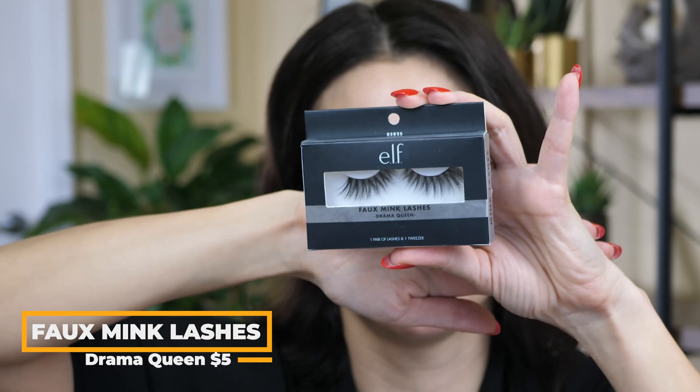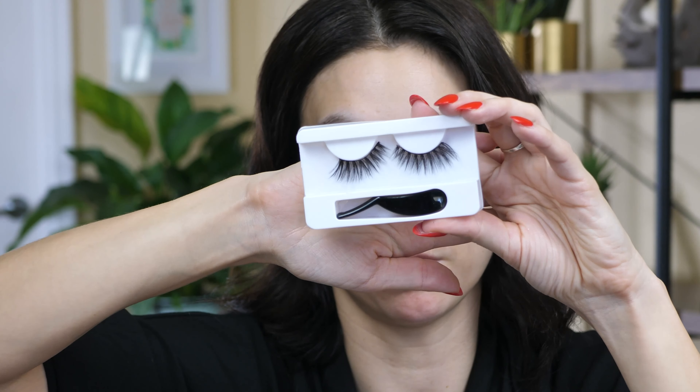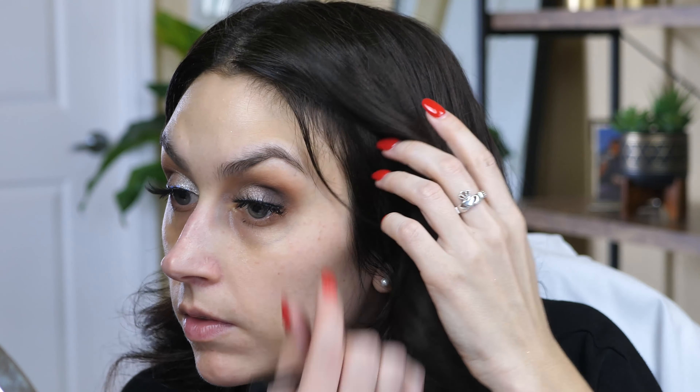Now that my natural lashes look like complete crap, I'm going to pop on a pair of falsies. These are from e.l.f. and these are a gem — very inexpensive and they're really fluffy and multi-dimensional. They're not plasticky looking fake lashes. These are the foaming lashes in the style Drama Queen. Really nice quality for the price — I love them. They come with a lash applicator as well, which is cool. I'm going to use my duo lash glue. Not a huge fan of the lash applicator — it's a little cheap feeling — but the lashes I love.